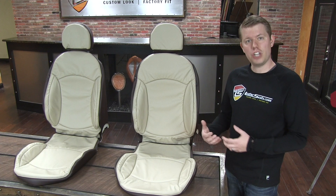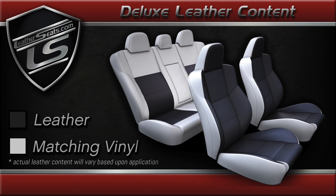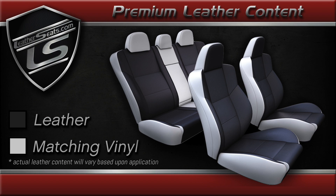We built this kit in our deluxe leather content, which has leather on the seating surfaces of the front seats with matching vinyl on the sides and backs. The rear seats on this deluxe kit have leather inserts only with matching vinyl on the rest of the seating surfaces and sides. We also offer a premium kit, which upgrades the rear seats to have leather on all the seating surfaces with matching vinyl on the sides.